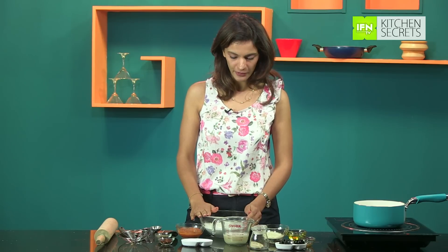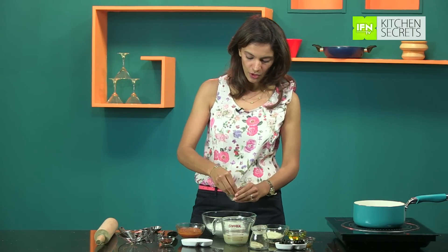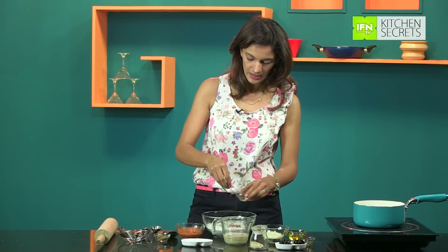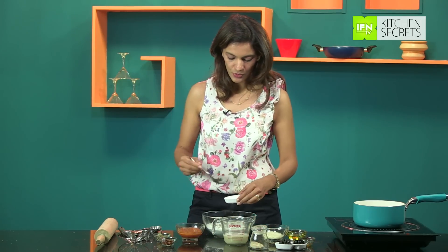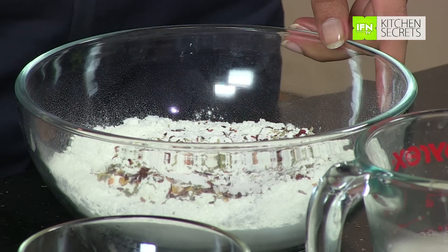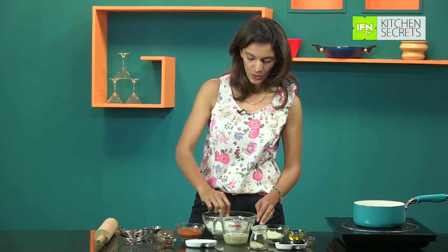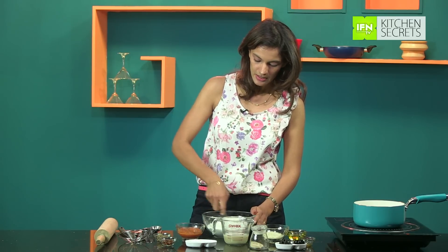We're going to let the yeast mixture rest for about 10 to 15 minutes. In the meantime, let's prepare the flour for the dough. Here I have one and a half cups of all-purpose flour — bread flour works fantastic for this, so if you have some on hand, please do use that. To this I'm going to add one teaspoon of Italian seasoning, one teaspoon of red chili flakes, and two teaspoons of salt. Give it a quick mix, and our herb flour is ready. Once the yeast mixture rises, we'll add it all into this flour to get a nice dough.